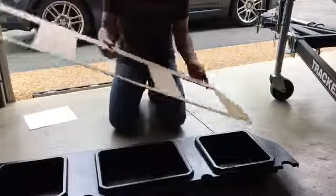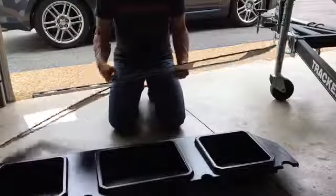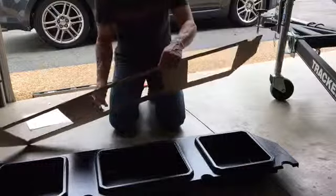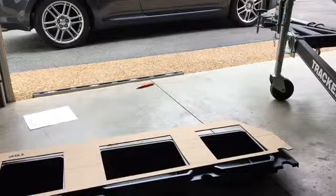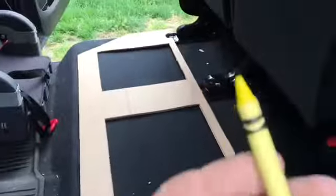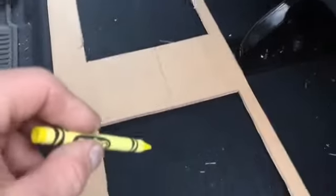I have the template cut out, so I'll take this over to the truck, put it in there, mark it, and cut it out and see what we've got. I have it lined up now in the back of the truck — the template on the floor. I'm going to take just a yellow crayon, press this down, and mark every one of these holes so I can cut them out.